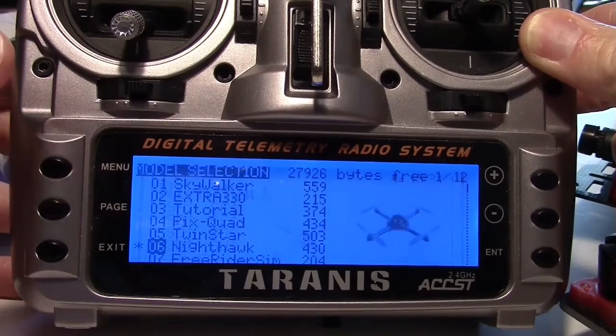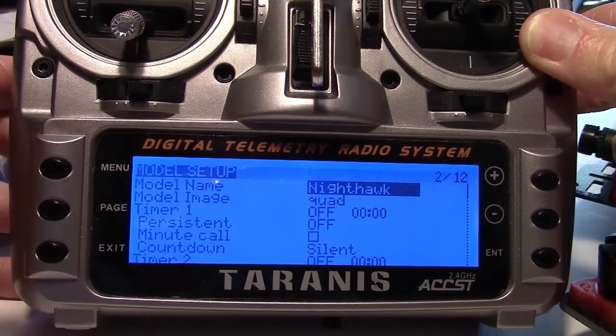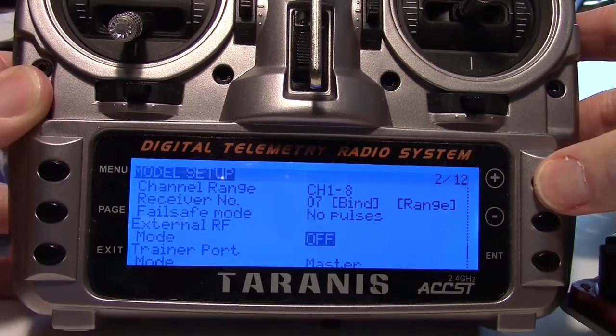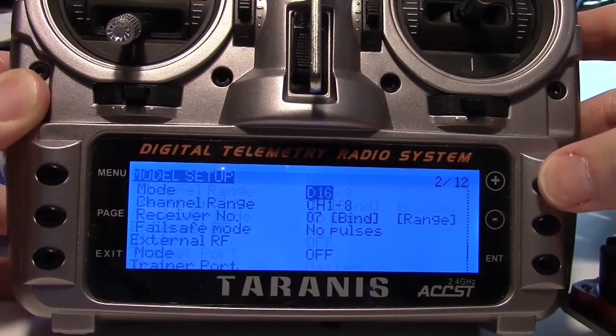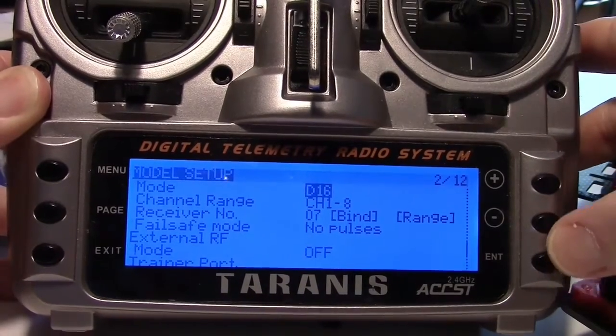After creating a model on my Taranis, I go into page 2, model setup, and scroll up using the plus key to get to the internal transmitter. Make sure it's on channel 1 through 8 for the range, and make sure it's on D8 for the mode.